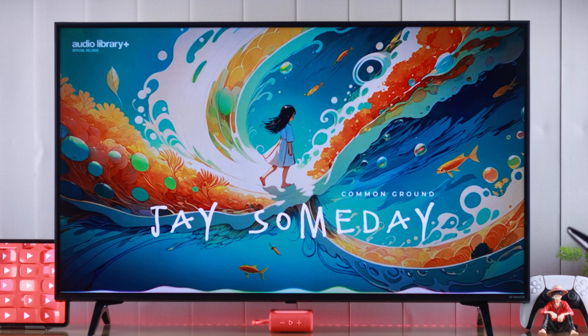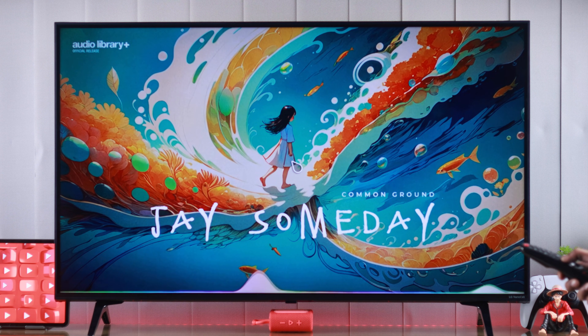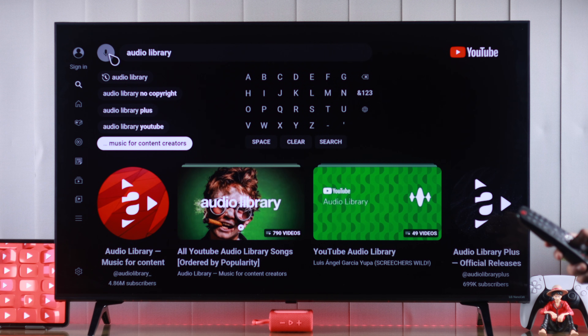There's also YouTube's own voice search, which is really accurate and smart. And to use that, we'll need to open the YouTube app, then go to search, and now tap on the mic button.